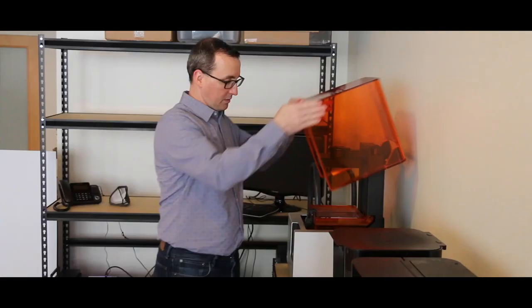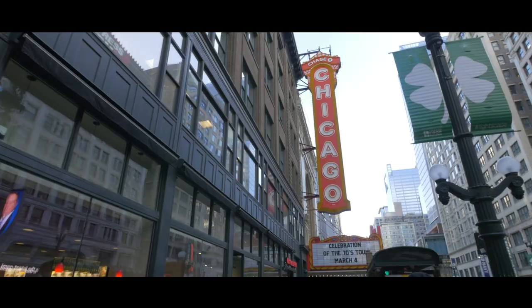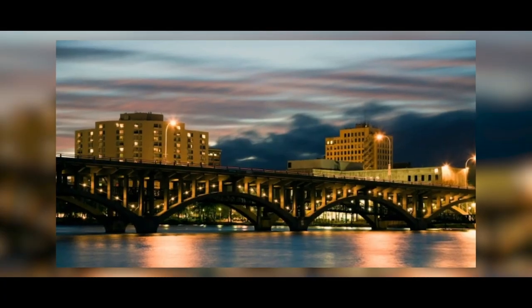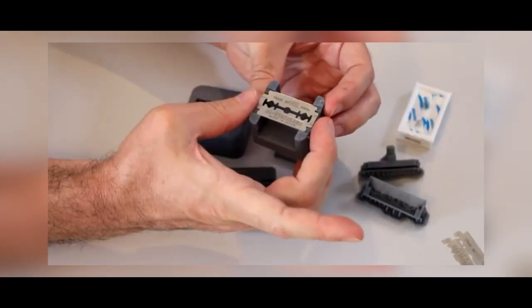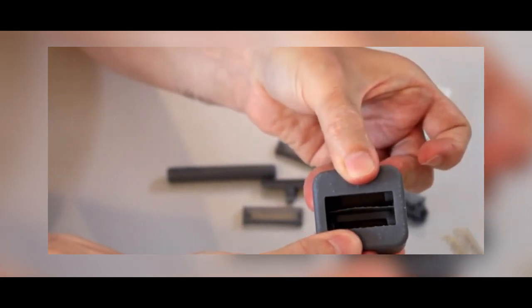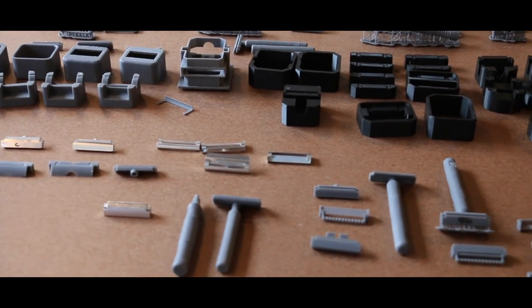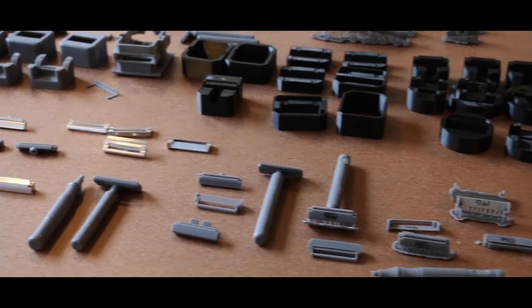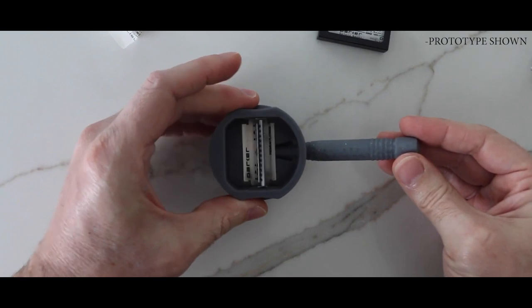We are a small team comprised of an industrial designer, mechanical engineer, and a seasoned machinist based out of Chicago and Rockford, Illinois. We have been experimenting with the idea of folding a double edge safety razor in half and using it to shave for over two years. We have produced well over 200 prototypes and have shaved with every one of them. Each iteration taught us valuable lessons and allowed us to hone our design to a place where we are comfortable sharing it with you.